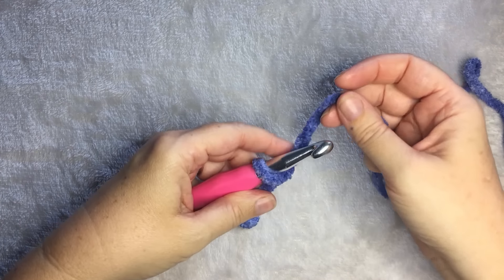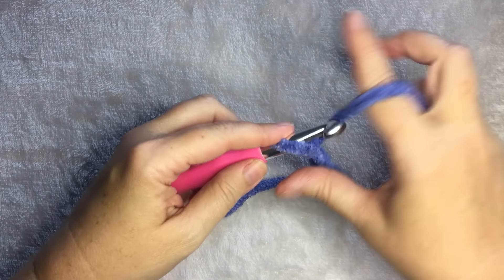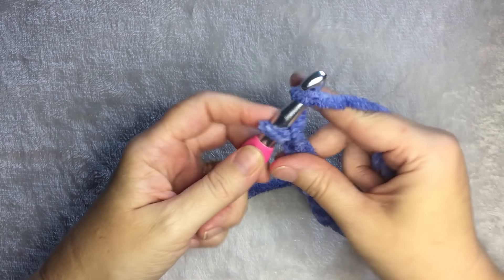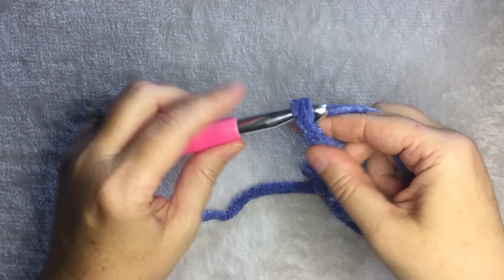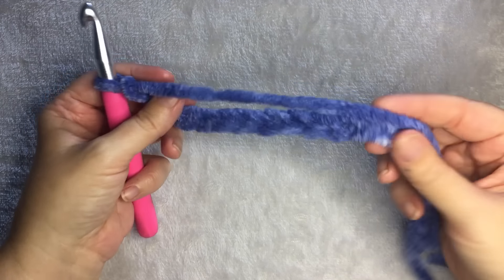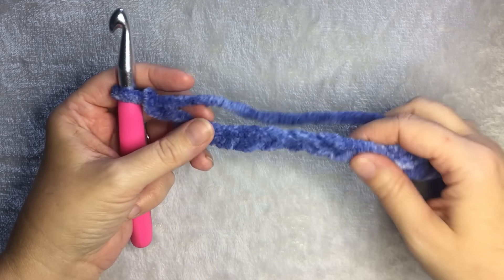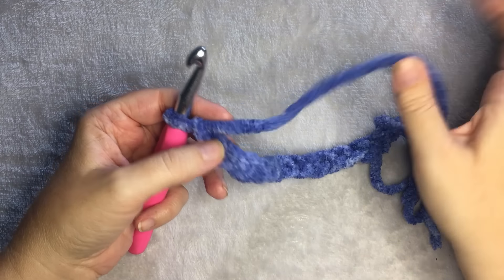So let's chain 20. I like working with this yarn. This is a super bulky gauge six chenille. It's easy to find. Bernat has a bunch of different colors — dappled, baby, brights, ombres — for you to choose from. And since it's so thick, it works up quickly.